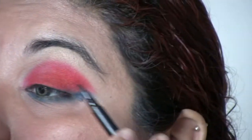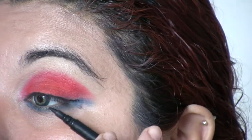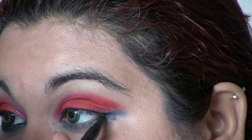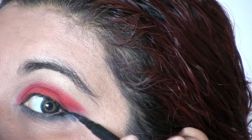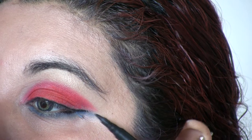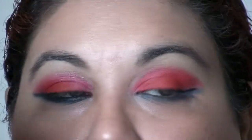Now I'm going to darken that with a black eyeliner. I'm actually going to pull it a little bit away from the eye, so I'm going to create that little wing there.